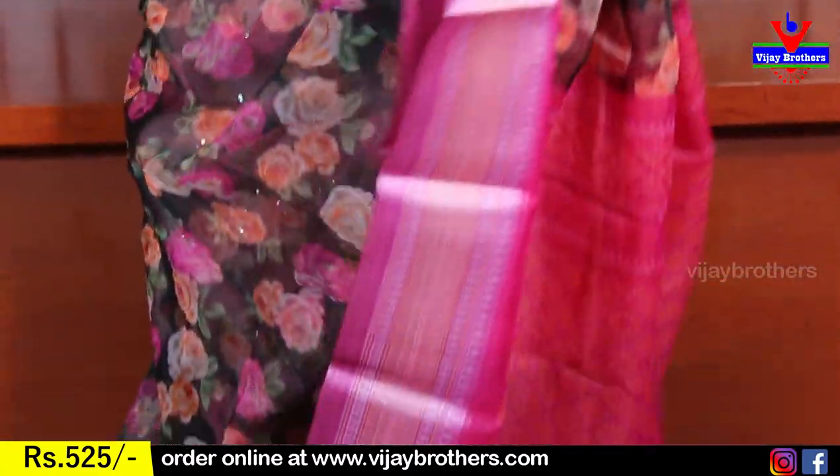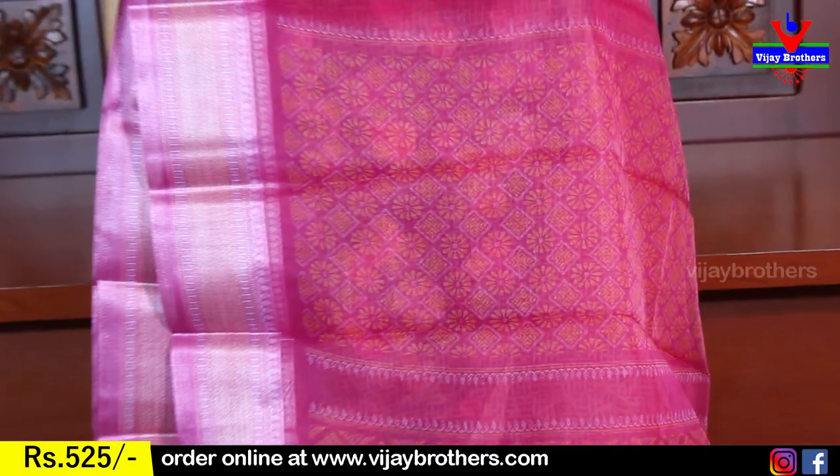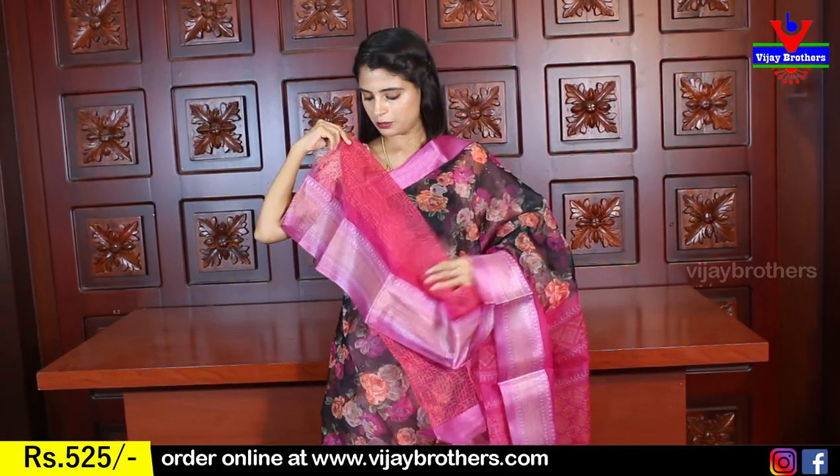This sari is easy to handle. I will show you the contrast print and also show you the blouse. It has the same printed style — the same blouse with the border running along the edge, in the same organza fabric.